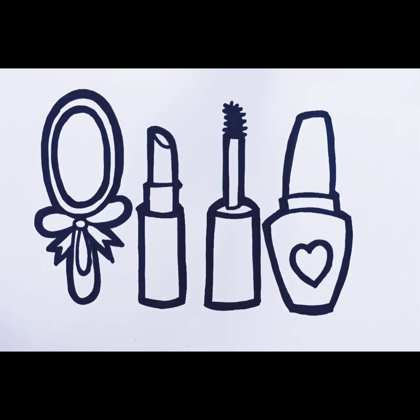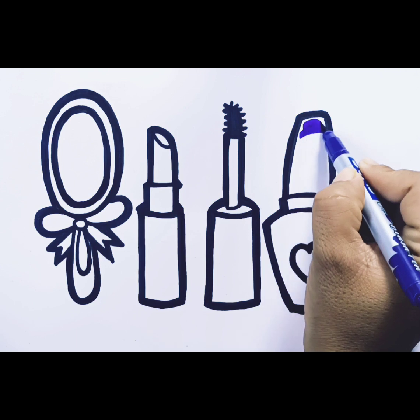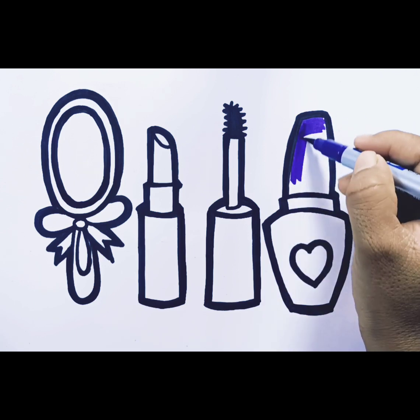Wow, these makeup tools are looking so beautiful. Let's color with purple color.